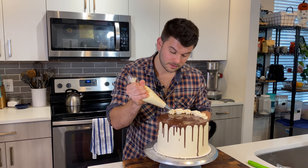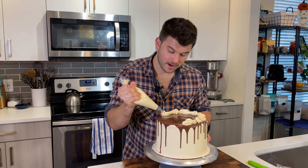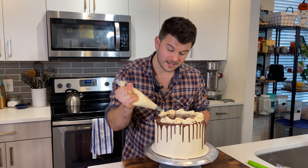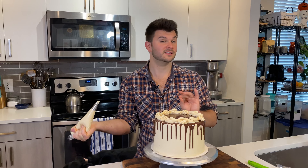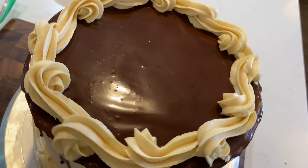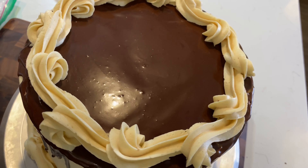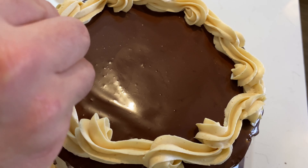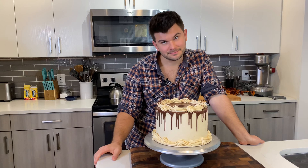Go in at a slight angle — not vertical, not horizontal. A reverse shell is one loop, then an upside-down loop. It's about applying the right, even pressure so the border is the same thickness all the way around.